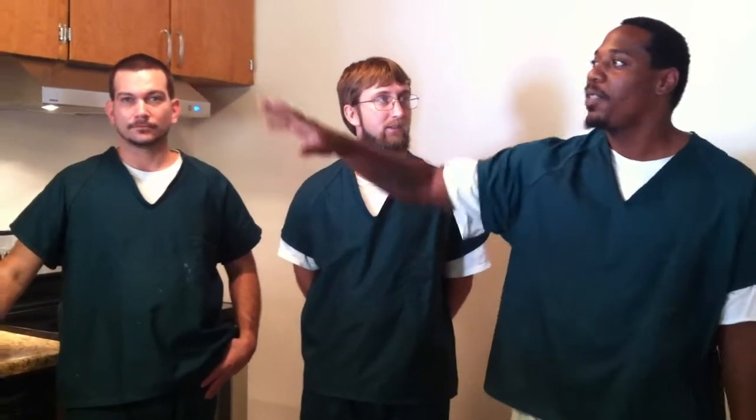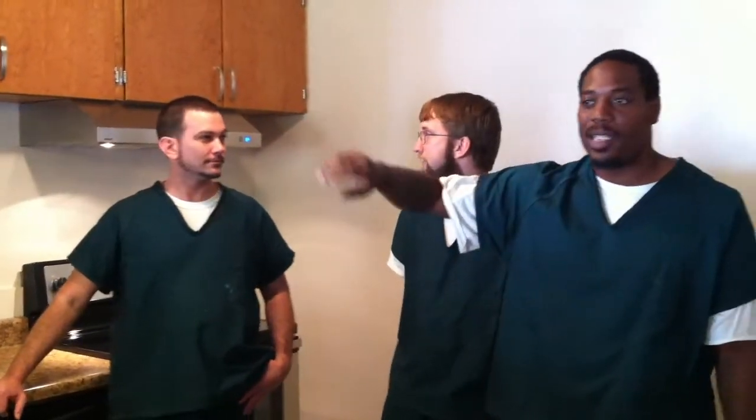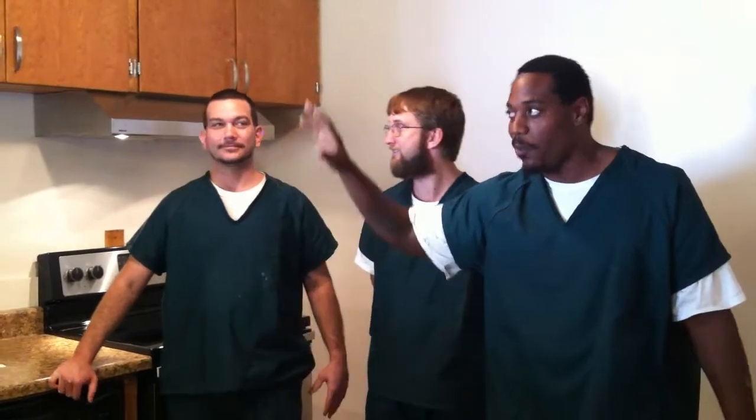My name is Marvin. I refinished the cabinets — these are original cabinets. They had three layers of paint. I sanded them down and refinished them.